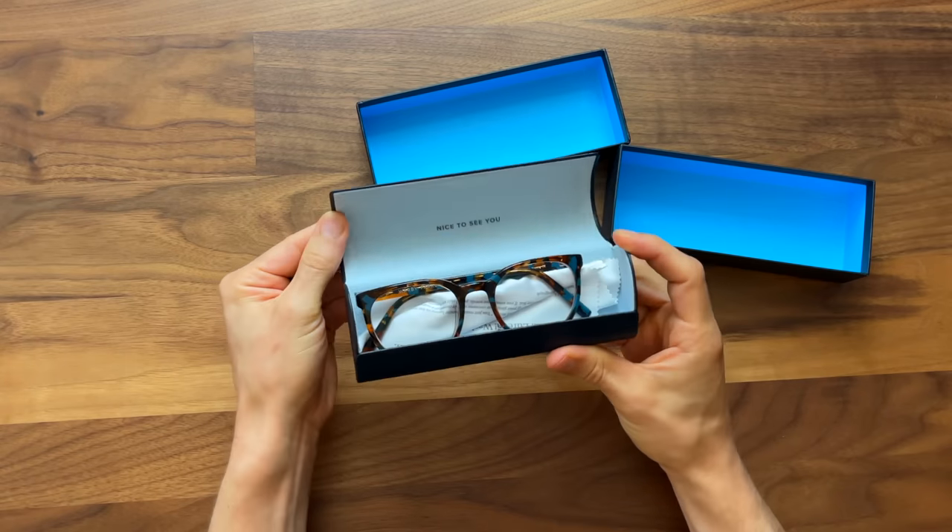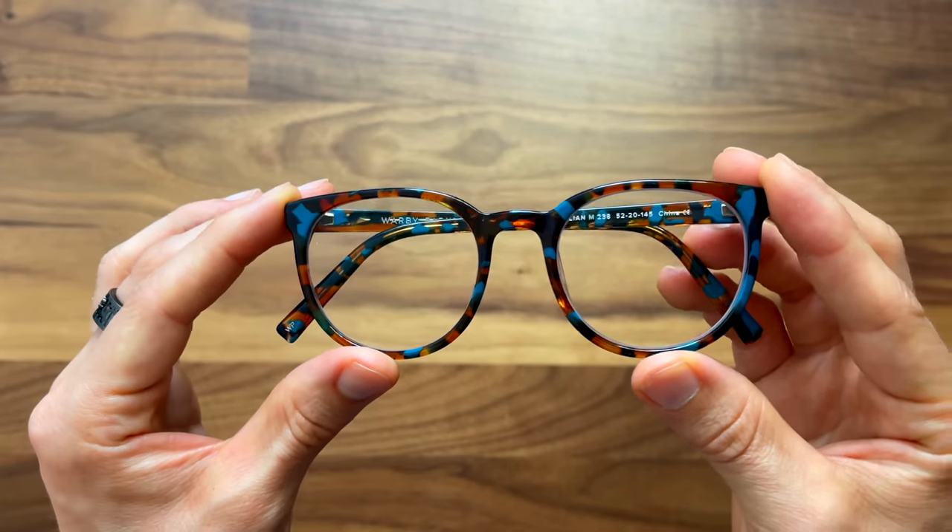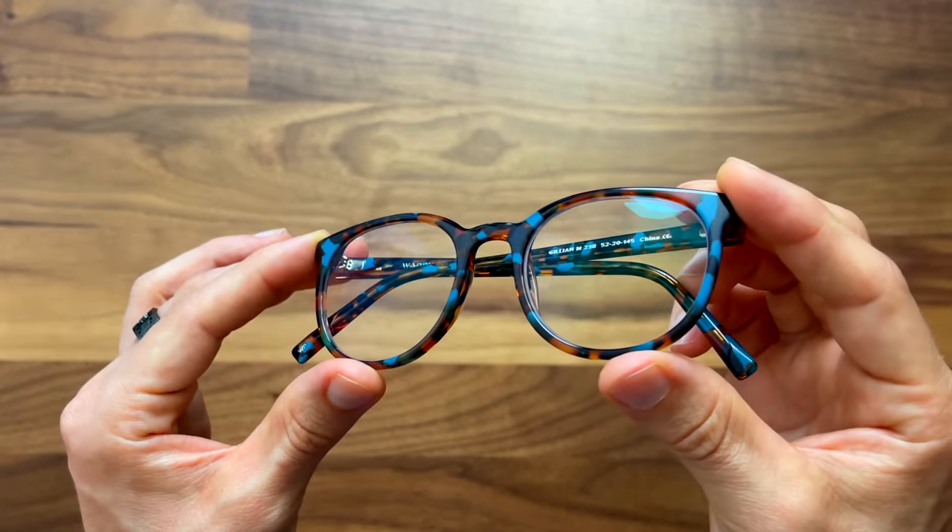Have you ever heard of Warby Parker glasses? Eyeglasses from Warby Parker have been growing in popularity for several years, so I finally got myself a pair and I've been trying them out for the last few months. But are Warby Parker glasses any good? Well, let's break down the features, the price, the lens and frame quality, and everything you need to know in this Warby Parker review.